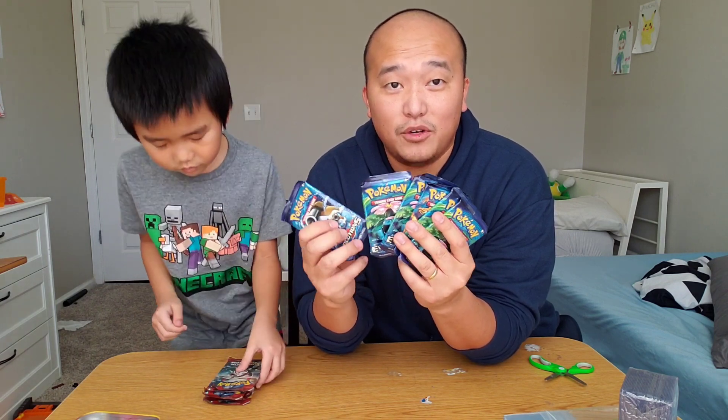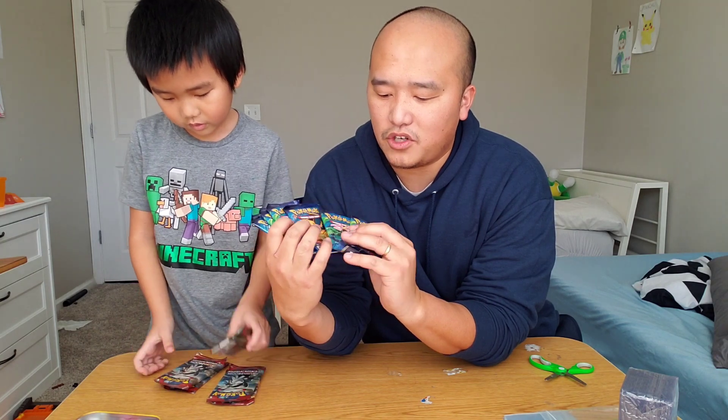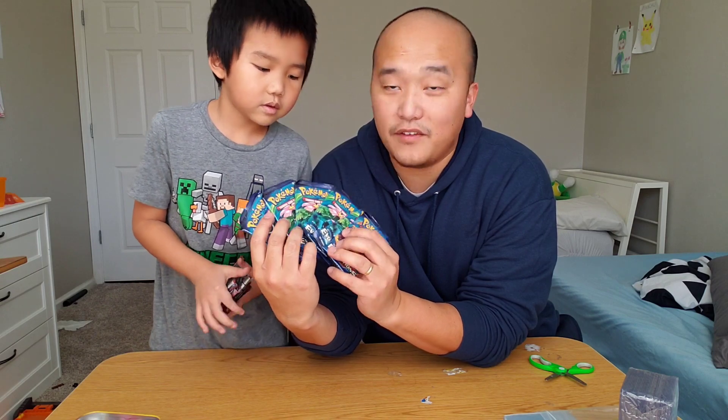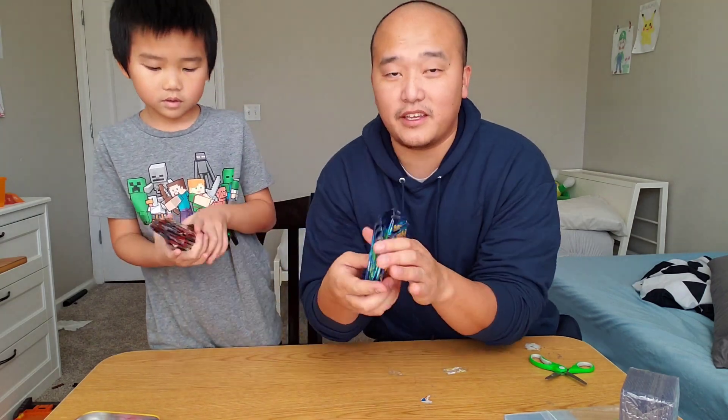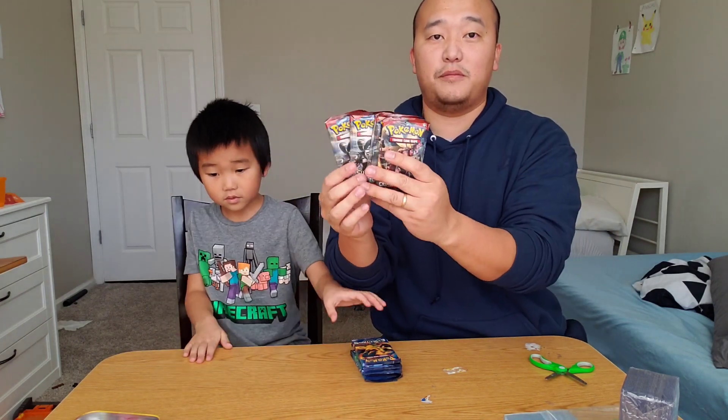We got one, two, three, four, five, six Evolutions. We got Blastoise, Venusaur, Charizard. So we only got one Charizard, four Venusaur, and one Blastoise. We have six of these Crimson Invasion packs. So let's go Crimson Invasion first.